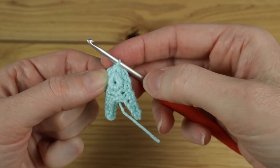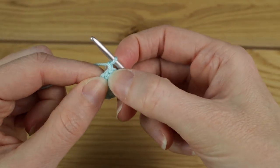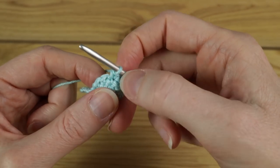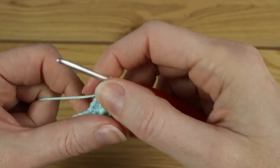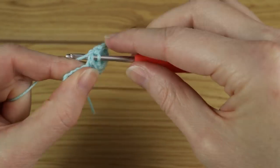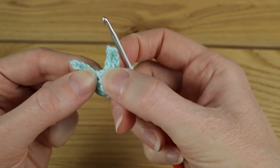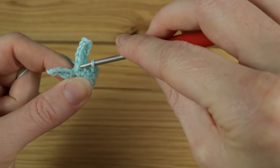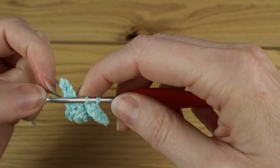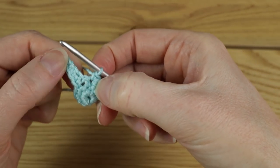For rounds three and four we're going to do one single crochet in each stitch around, but we're going to skip the ears. Start with a little chain one and beginning in the same stitch you just worked into, do a single crochet. One single crochet in each stitch, keeping a stitch count of eight: one, two, three, four. When you reach an ear, skip it and find the stitch in the middle of the ear — put your hook in there, bring the yarn through, pop your ear to the front, give it a pull, then yarn over and complete the single crochet.